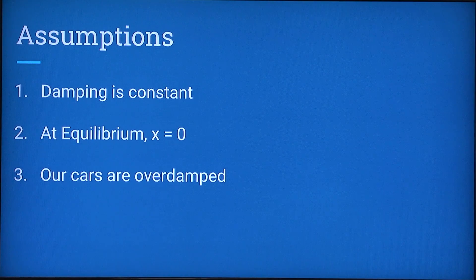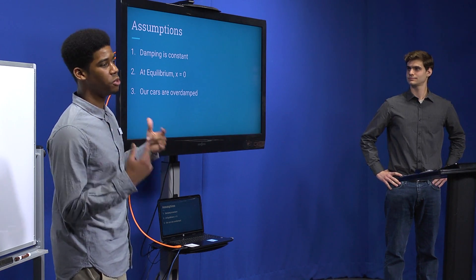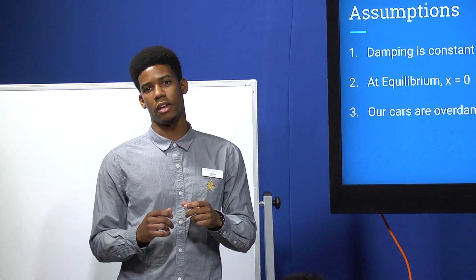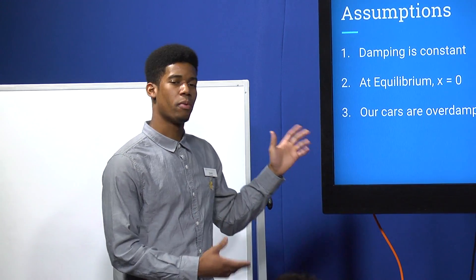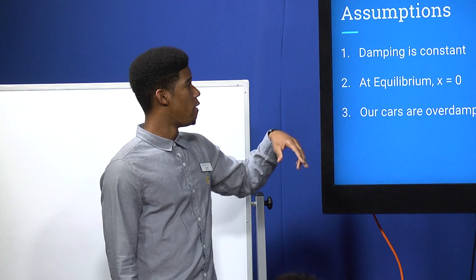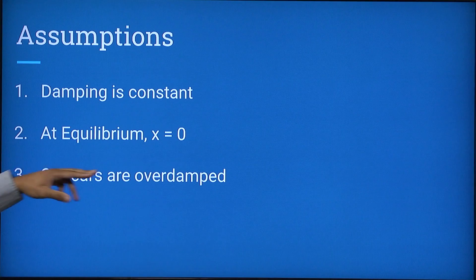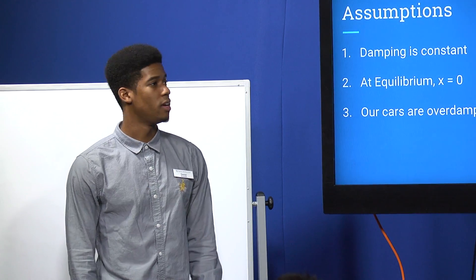Here we have a couple of assumptions. First, damping is going to be constant — newer cars have technology where damping increases depending on pressure received, but for our project we'll keep it constant. At equilibrium, when the car is at rest and not being driven, the distance the spring has traveled is set to zero. And it is known that our cars are over-damped, because we want the smoothest rides when we drive.